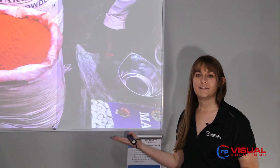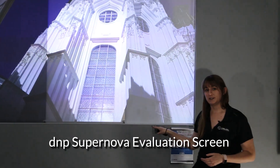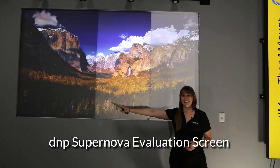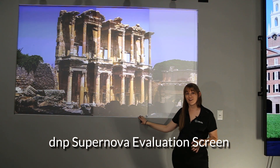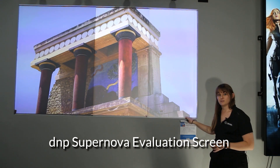Here we have our DNP evaluation screen comparing two of our standard materials with a matte white diffusion screen. On the far end we have our 0.8 gain screen with an 85 degree half gain angle. In the middle, our 2.3 gain screen with a 23 degree half gain angle, and on the side over here, a 1.0 matte white diffusion screen.